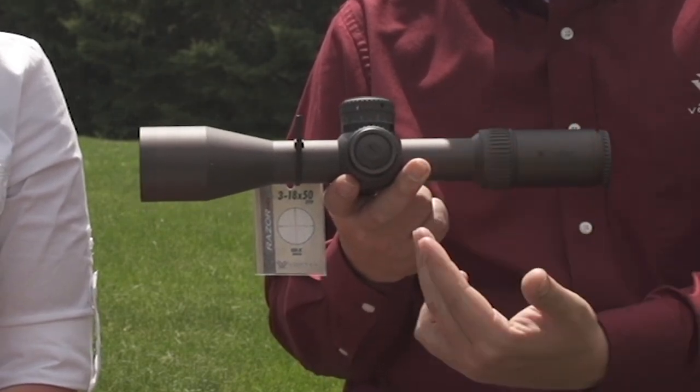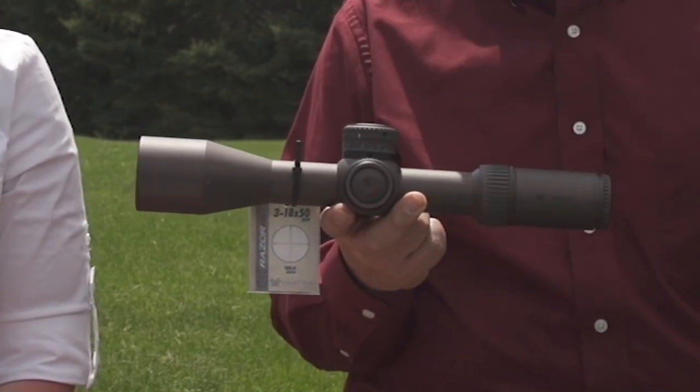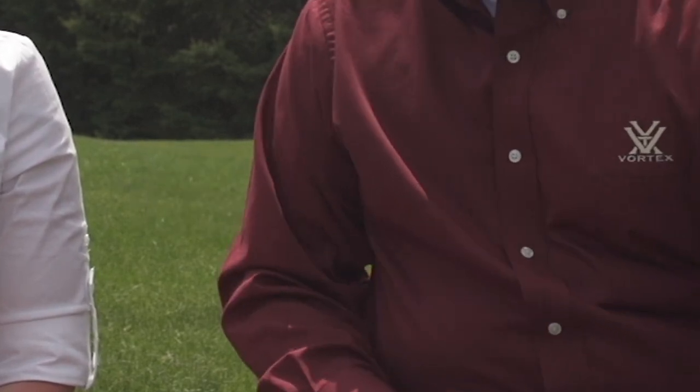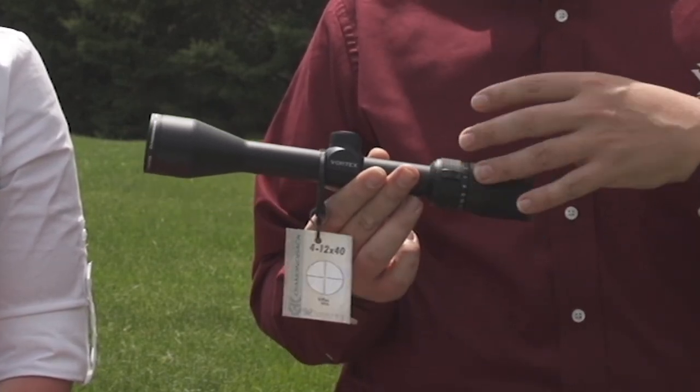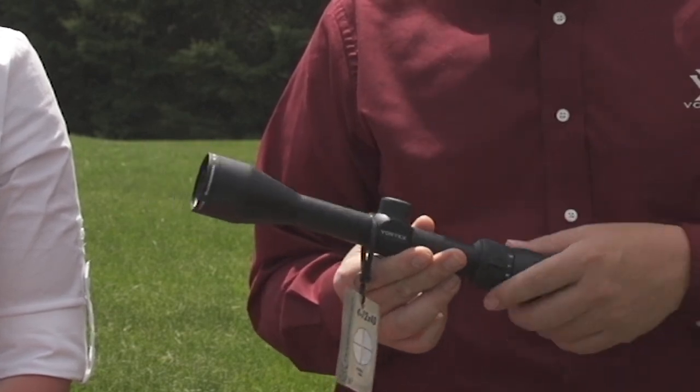Third thing: tube diameter. A lot of people think a larger tube lets more light through the scope, but that's not quite how it works. With tube diameter, one of the big things is the amount of travel you have in the turrets. A larger tube, like a 34 millimeter, gives you a lot more internal adjustment as the elevator runs up and down, so you'll be able to dial much farther for shooting longer ranges. A smaller tube like a one-inch is more designed for zeroing once, leaving it there, and shooting deer or targets at a limited range.